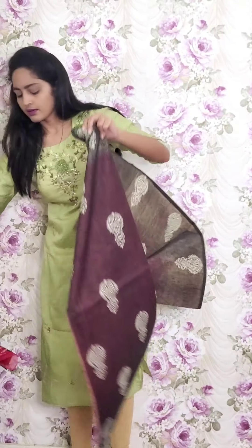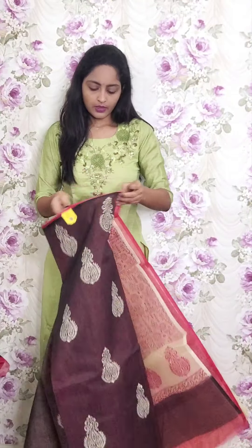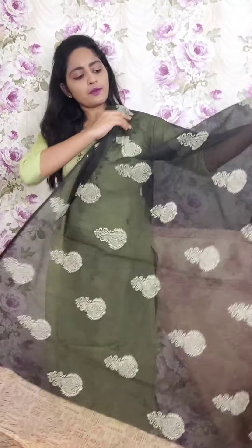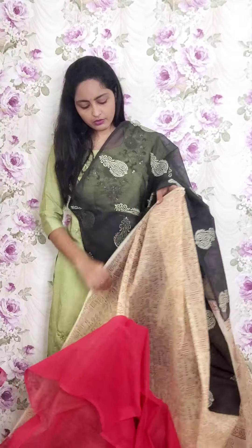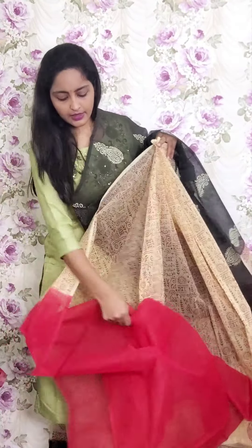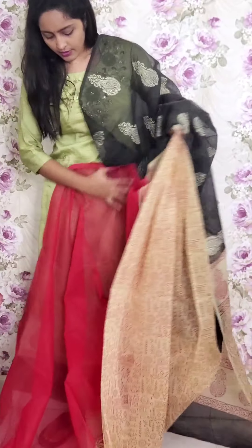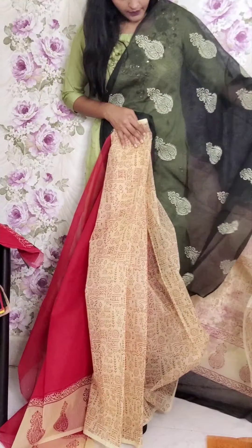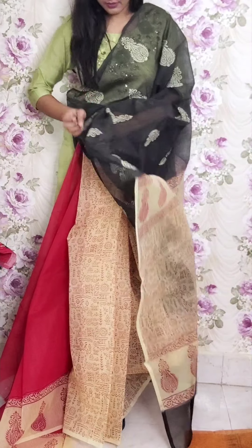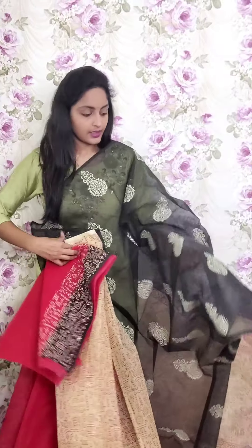Next one is black — I think this design was also given in the mirror work section. This is also a half-and-half style. The body part is black and when you go to the pleats, this is the pallu part. For the blouse it's a kota doria blouse with printed style. This is PR12 and the price is ₹1950.